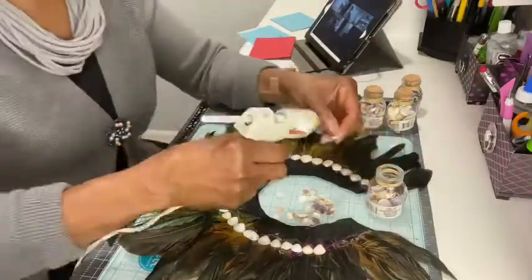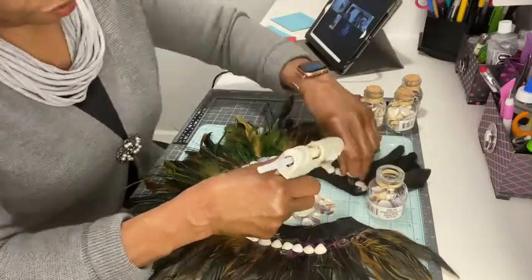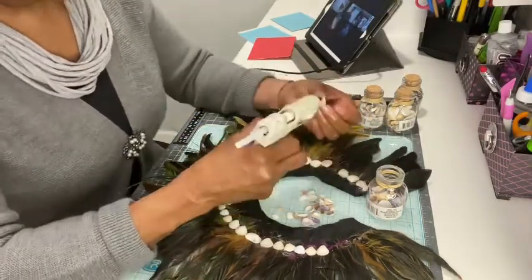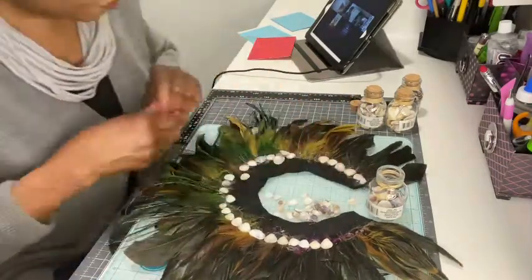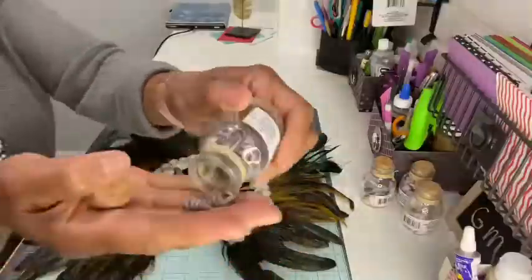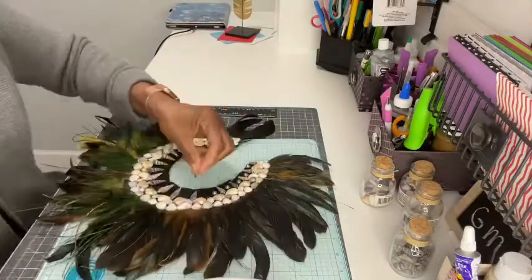Do one row of flat shells, then come back and do a second row. You can do a third row if you like, but I decided to use a different type of shell. If you look at pictures of these necklaces, you'll notice that many types of shells and beads have been used, so I decided to use spiral-shaped shells in the same manner.